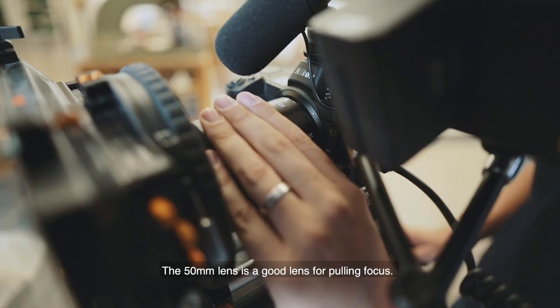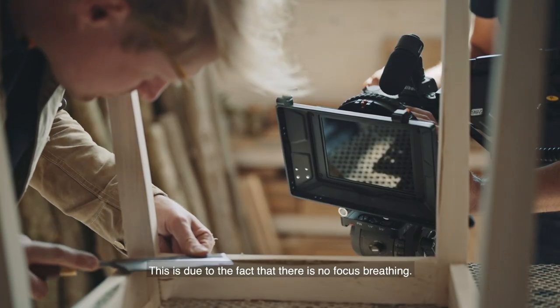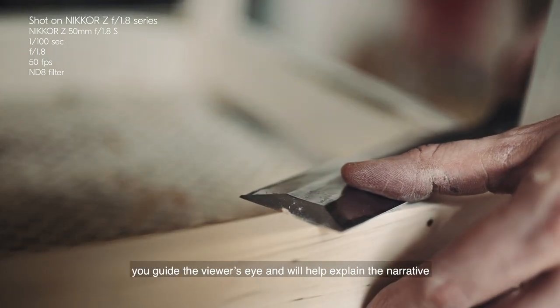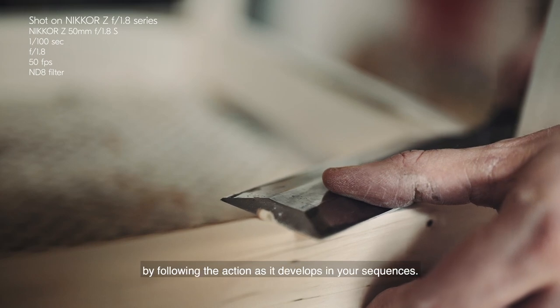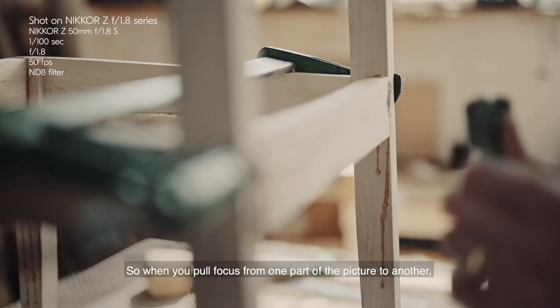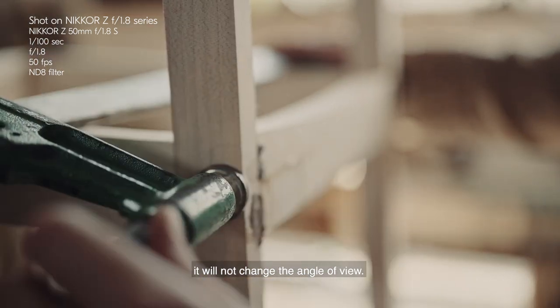The 50mm lens is a good lens for pulling focus. This is due to the fact that there is no focus breathing. By changing the focus in the scene, you guide the viewer's eye and help explain the narrative by following the action as it develops in your sequences. So when you pull focus from one part of the picture to the other, it will not change the angle of view.